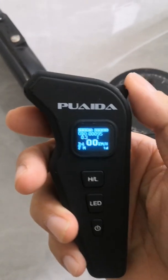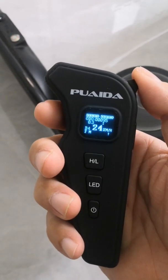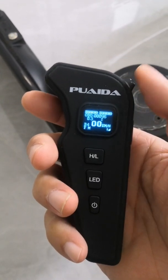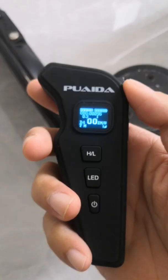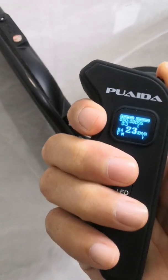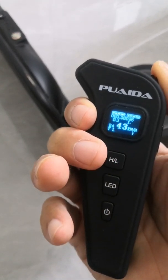We use this thumbstick for acceleration and braking. You push forward to go forward and pull back to brake. We switch to the different speed modes using the HL button: medium, high, high plus, and low.